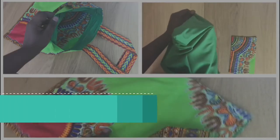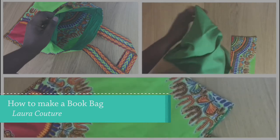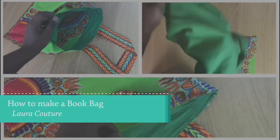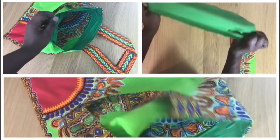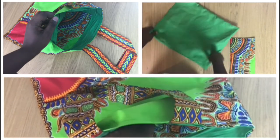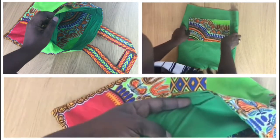Hi, welcome and welcome back for another tutorial. My name is Laura and today I'm going to show you how to make a book bag using dashiki. The color I'm using today is lime green, so if you want to see the technique that I'm using, please stay tuned and I will show you all my secrets.